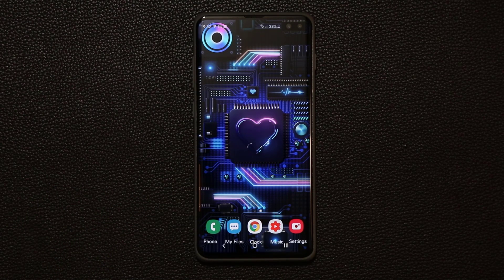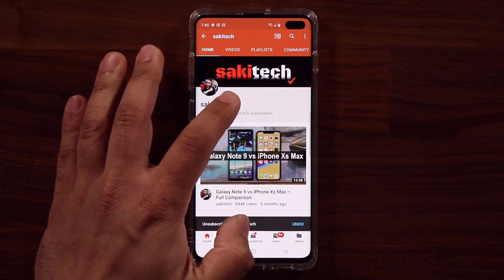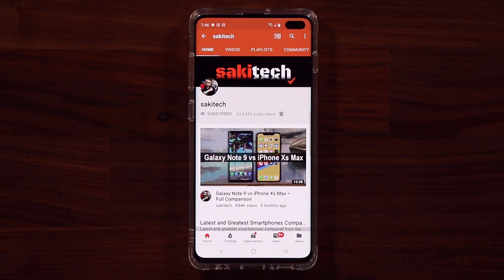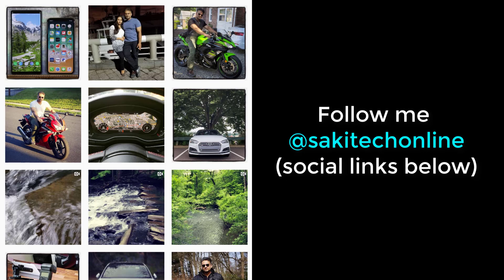All right. If you do have any questions, comments, or concerns, let me know. And of course, guys, have a fantastic day. Stay tuned for more amazing wallpaper videos. So if you found this video useful, make sure to subscribe to Socky Tech by clicking that button, and also click that bell icon on the side to make sure you get notified every time I upload a new video. And if you do use Twitter, Instagram, or Facebook, you can follow me at Socky Tech online to get the latest updates as well. Have a fantastic day.